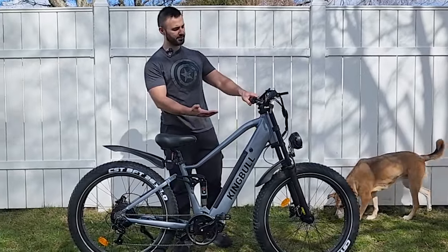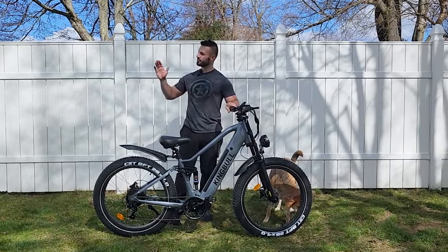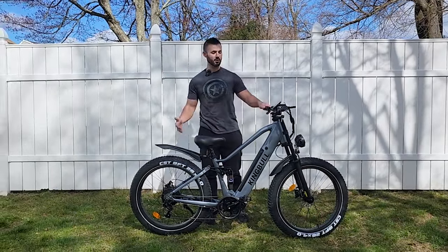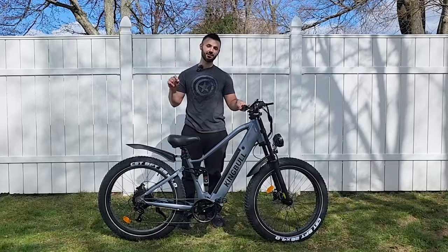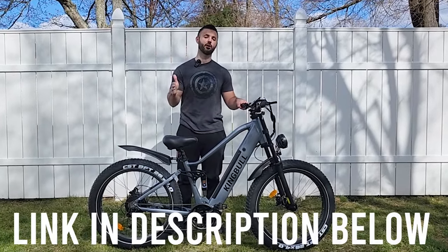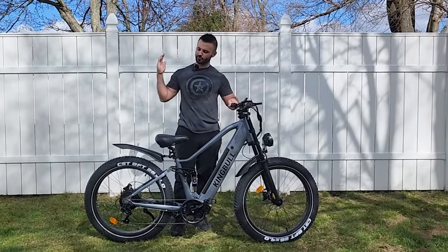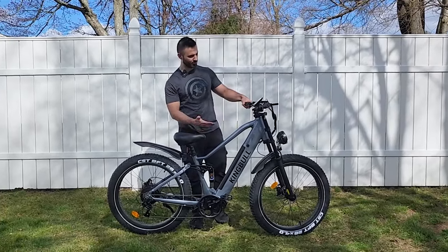Today we'll go over the specs and components of the King Bull Rover and then take it out for a test ride. If you want to check out this bike, it's listed in the description below along with any coupon codes or discounts I might be able to offer.